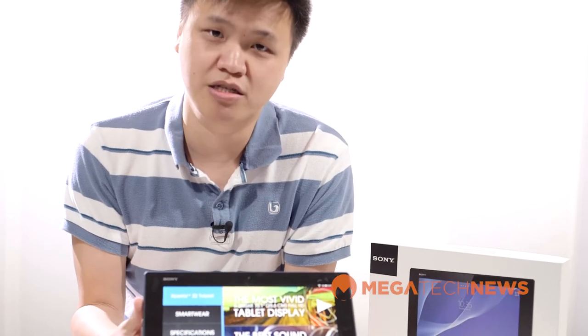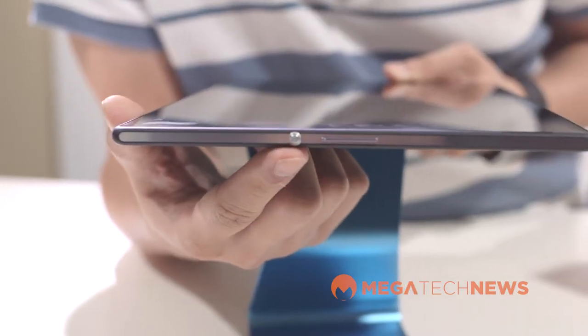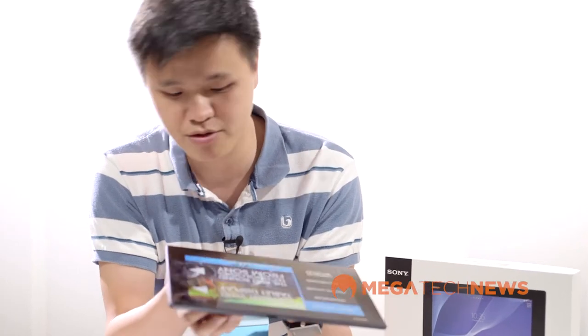It's very similar to the rest of the Xperia line of smartphones, so the power button and the volume rocker are very similar to what you find on the smartphones, with the round power button there. Around the top next to the cover ports is an IR blaster, so you can use this as a TV remote.